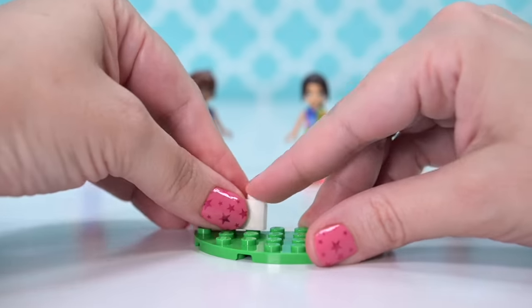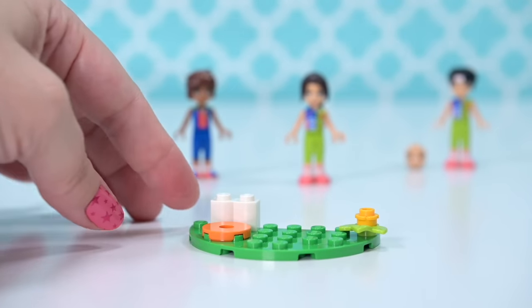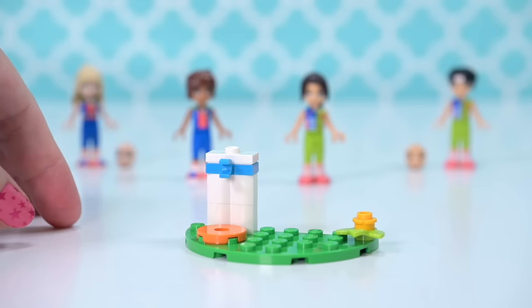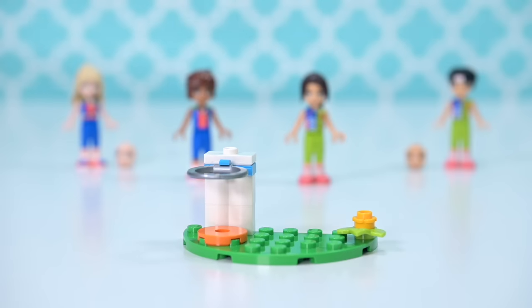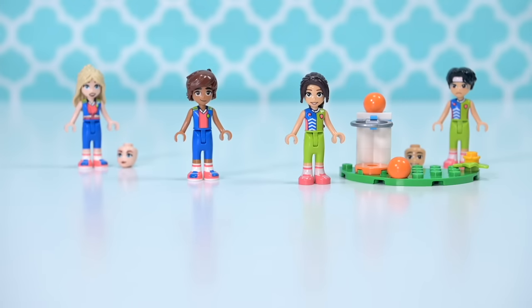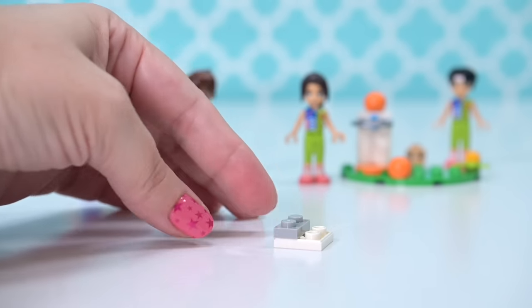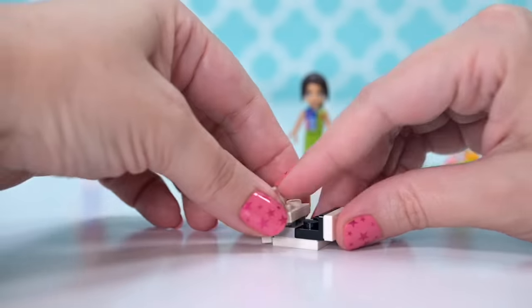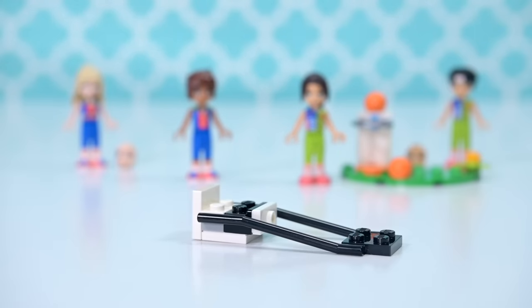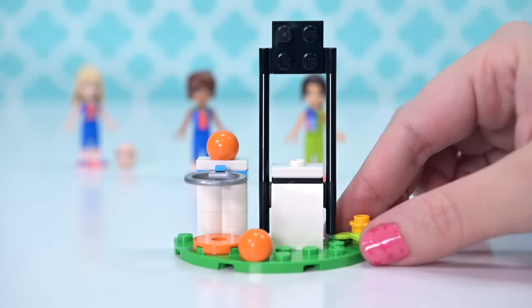This is a set I couldn't find in many places. Here in Australia I could only get it at the Lego store or at Big W, and I waited until Big W had a special to pick it up for a little bit less than RRP. Not all shops seem to be stocking it, so keep an eye out — it really is worth it. Let's start building so I can show you how blown away I was.